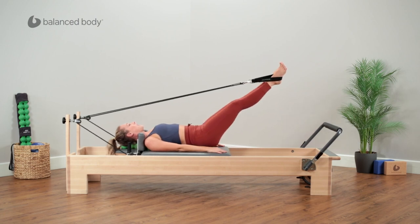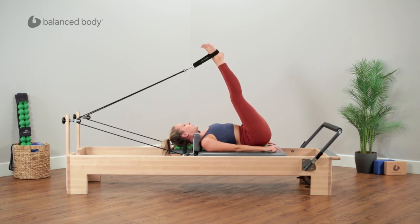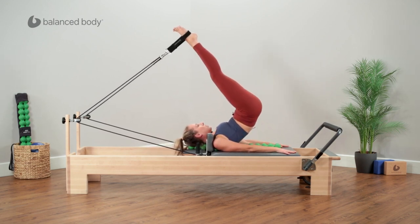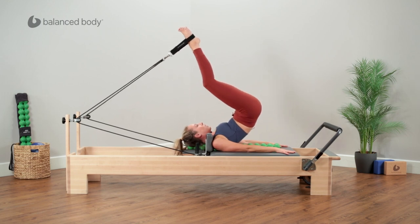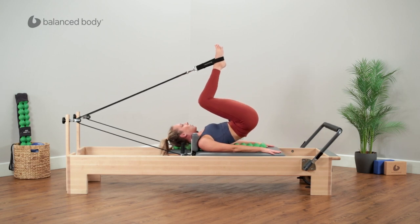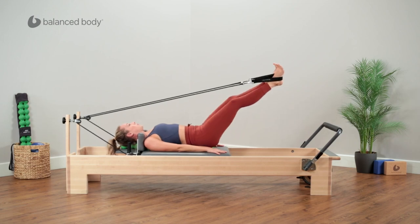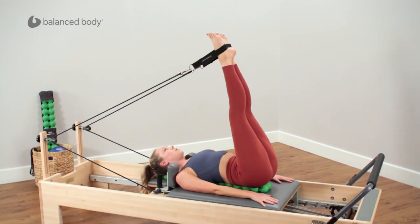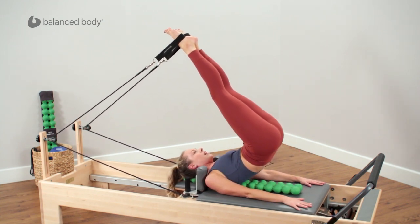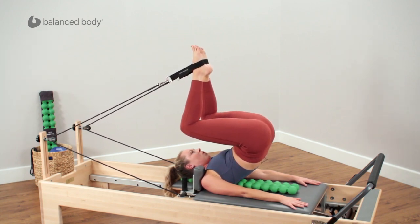So let's do two more like that. Extend the legs, first we hinge at the hips as far down towards the stopper, then peeling up, making sure we don't put pressure on that cervical spine. Then bend your knees and roll your spine down, releasing the tail at the bottom. One more like that — hinge the hips and peeling up, use that exhale, get that suspension in the spine length. Bend your knees, rolling down.